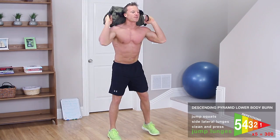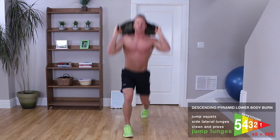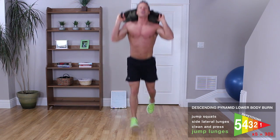Back up on your neck again. Final exercise — jump lunge. 1, 2, 3, 4, and 5.